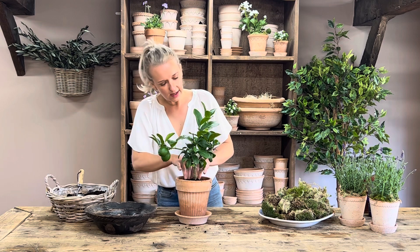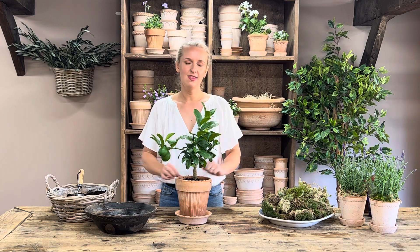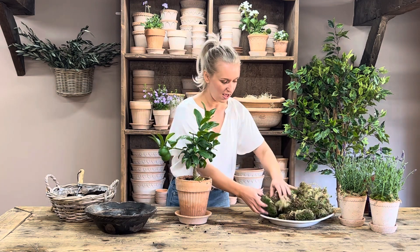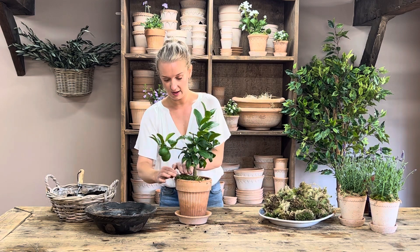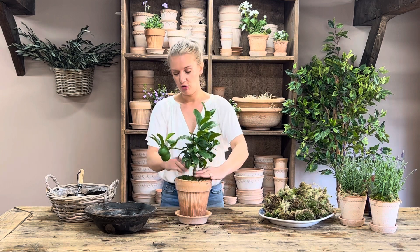When this plant flowers, the little white flowers — get your nose in there — they smell, I would say, it's probably my favourite smell ever. It's heavenly. So when you get your little flowers on your plant, make sure you give them a good sniff because they are dreamy.